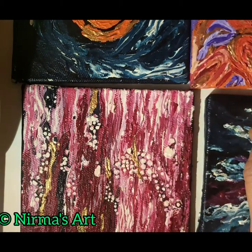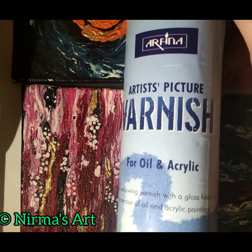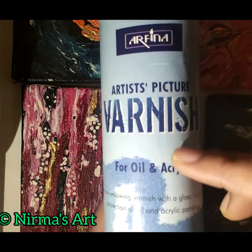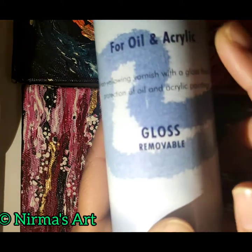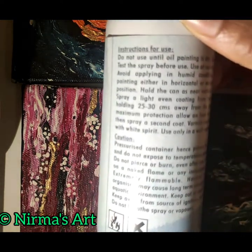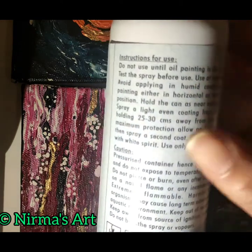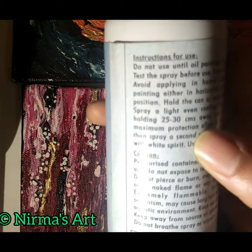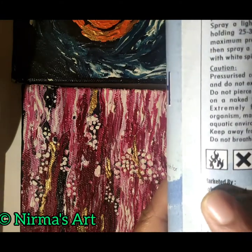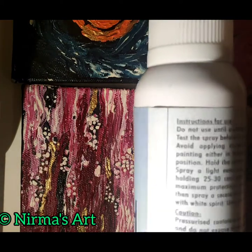Before starting varnishing, let me show you the product. This is the product I'm using today: Arfina Artist Picture Varnish for oil and acrylics — gloss, removable. At the back of the product you will see instructions on how to use it as well as cautions. This product is by Camelin — Camelin products are really good. I have never used varnish for my paintings so far.